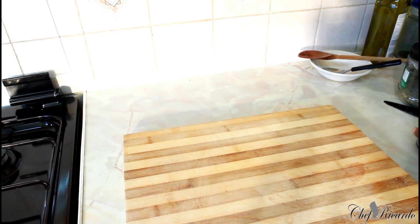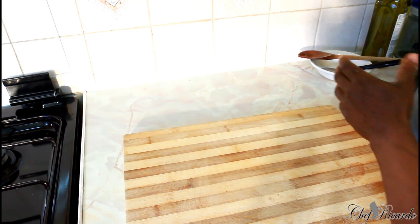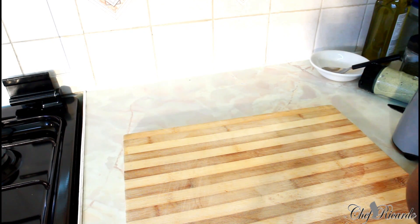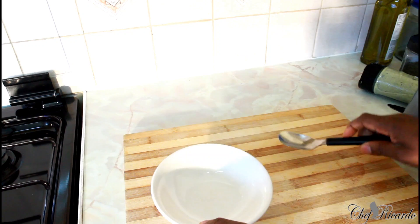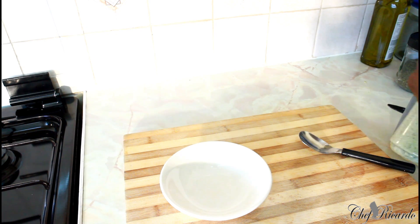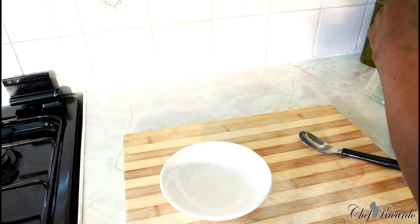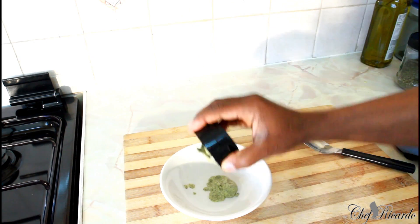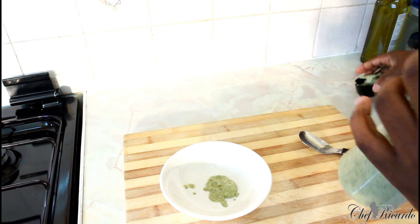This is finished — just finished blending it. What we're going to do now is simply pour it out so you guys can see exactly what's going on and how it looks. Look at this!